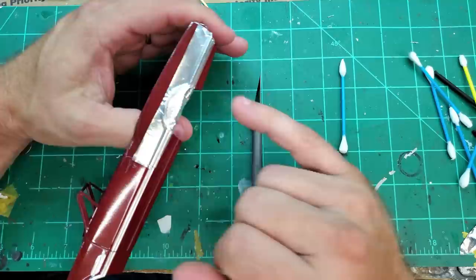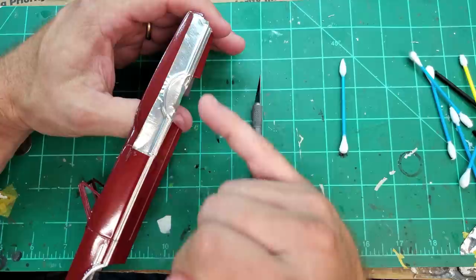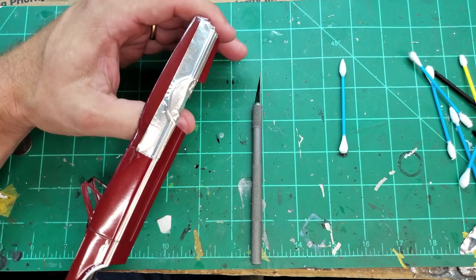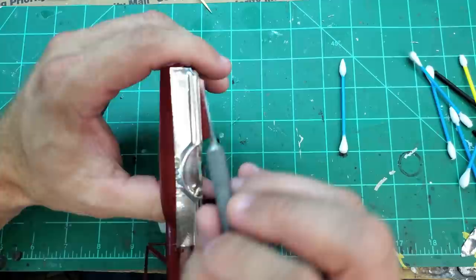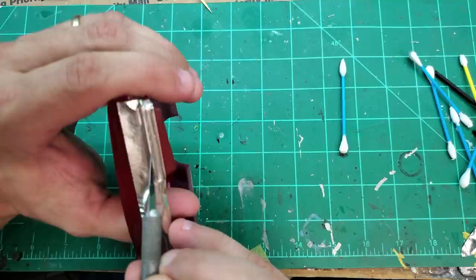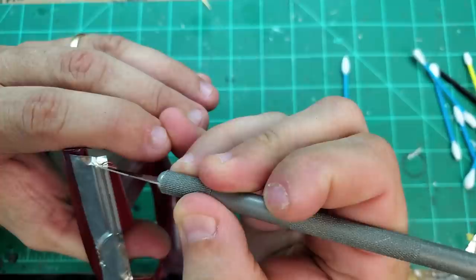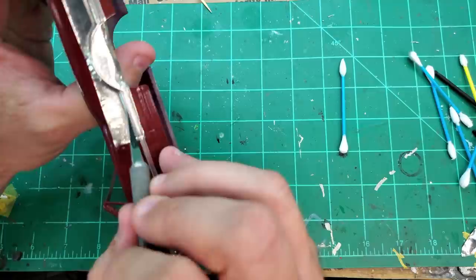I'll get a hundred comments saying 'you can just use Elmer's glue and tin foil,' but help me understand - if I use Elmer's glue and tin foil, I've got to put Elmer's glue everywhere I want foil, then take the tin foil and go over that glue, then cut out the tin foil, and wherever there's extra glue I've got to clean that up. That seems like a heck of a lot of extra work and cleanup. With bare metal foil, I do have a little residue cleanup but it just cleans right up with a Q-tip.